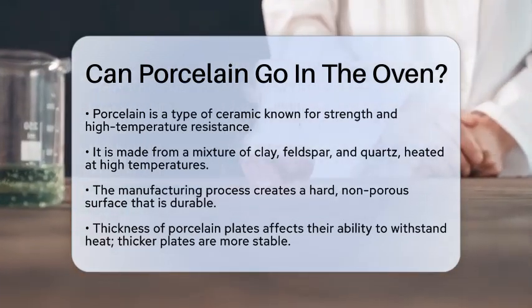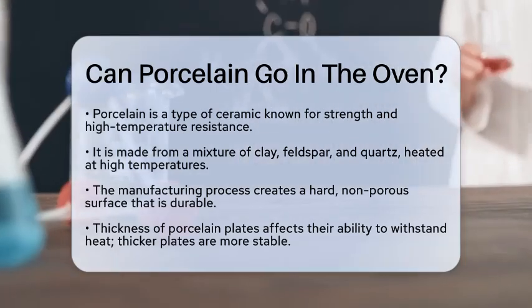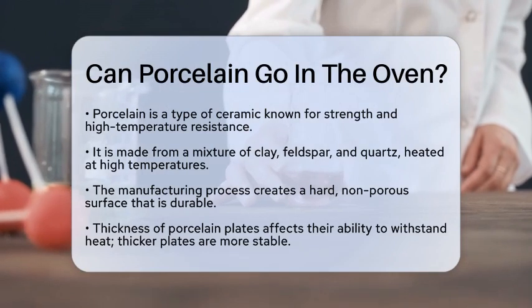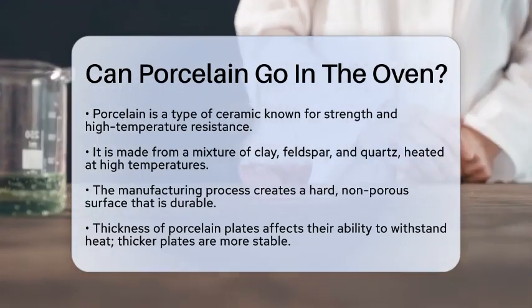Porcelain is a type of ceramic that is known for its strength and ability to withstand high temperatures. It is made from a mixture of clay, feldspar, and quartz, which are heated at very high temperatures during the manufacturing process. This process creates a hard, non-porous surface that is quite durable.